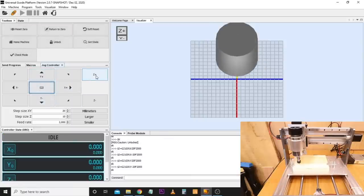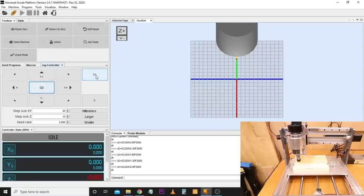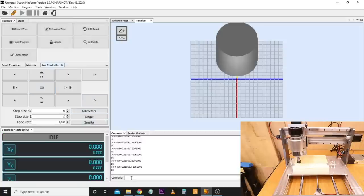With X, Y, and Z movement tested, I'm also going to fire the spindle up to make sure it works. In the command line we type M3 S10000 and hit Enter — that starts the spindle at 10,000 RPM. To stop it, type M5 and hit Enter. So there you go — you've learned a little bit of G-code as well. M3 starts the spindle at a given speed; M5 is the signal to stop it.